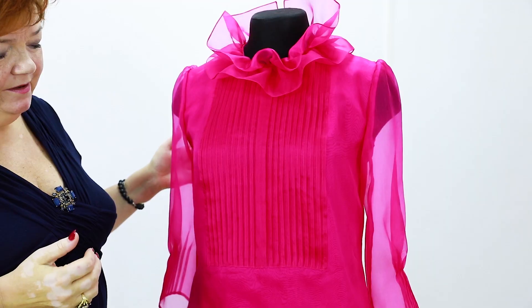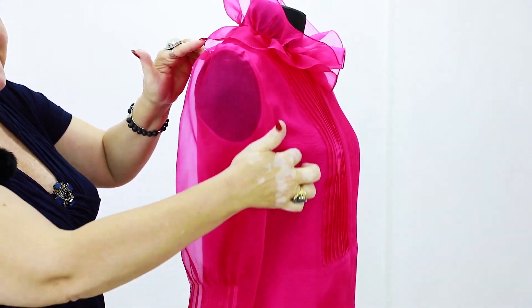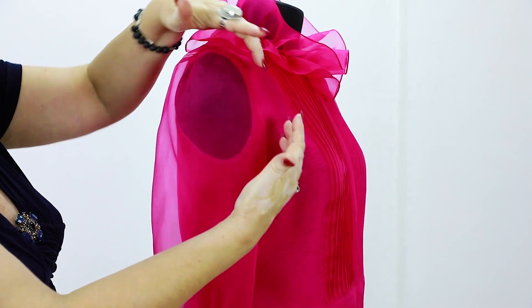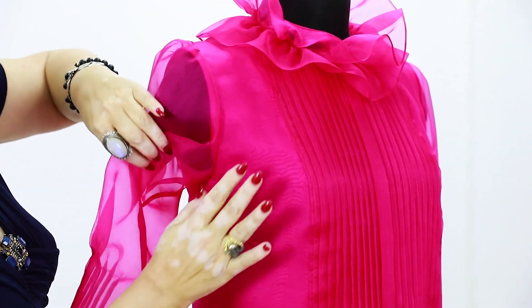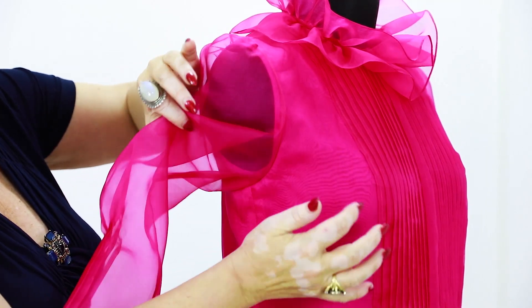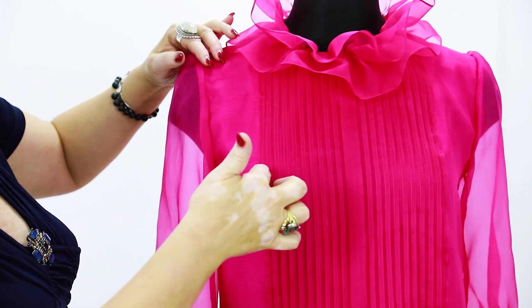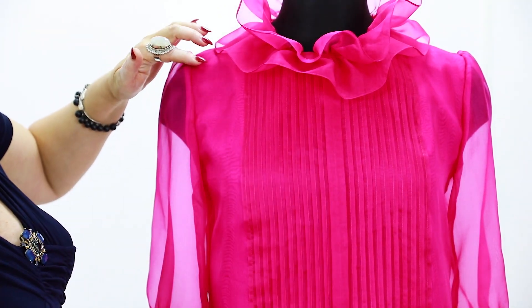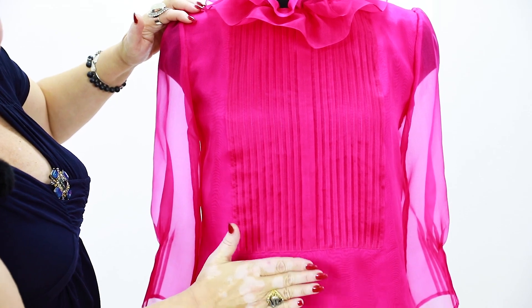Anyway, our tailors managed to make such an amazing item. Of course, we made the blouse on the basis of the tent measurement system. These places fit perfectly. The tuck, designed accurately, makes an item fit perfectly. The tuck is in between the yoke and the item itself. The yoke is a bit higher than the waist, for about four fingers.